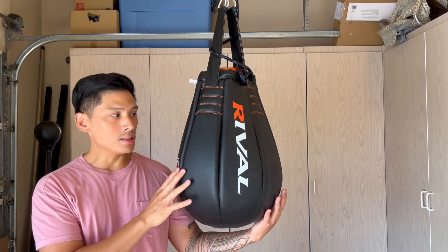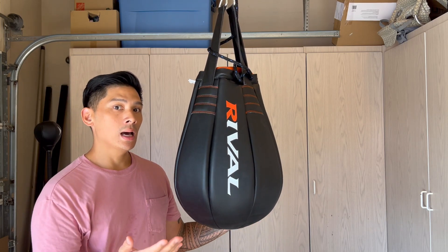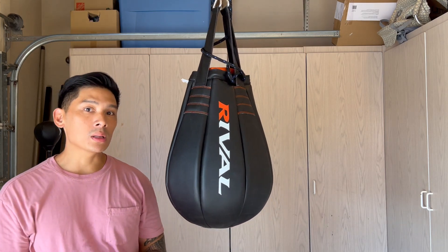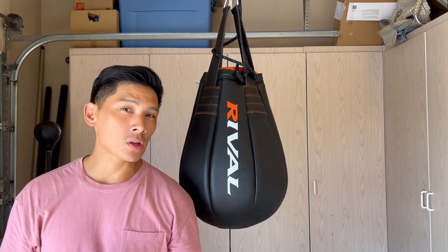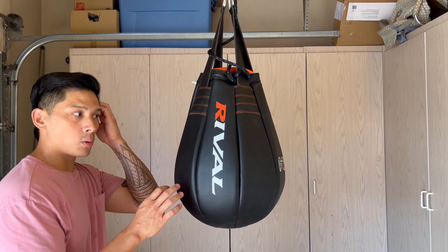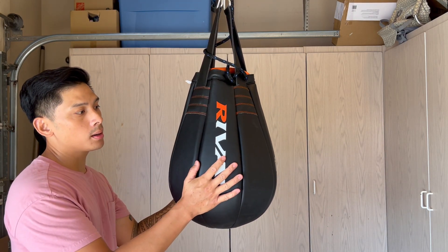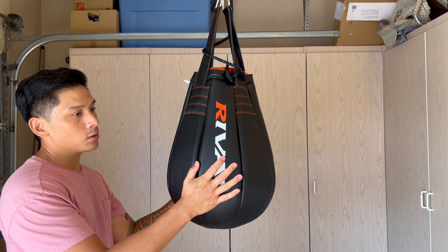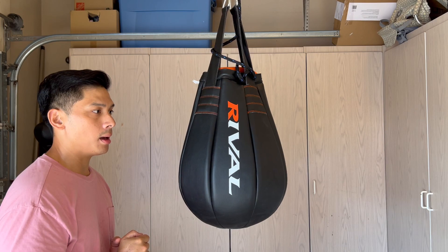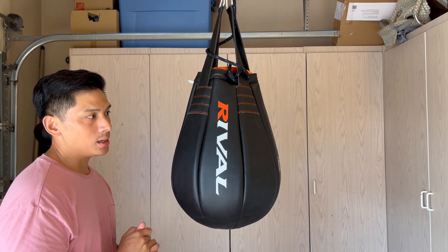You can see how large this bag is relative to my size to get an idea of how big the 14x20 is. What size you decide to get is completely up to you - it just depends on what you're going to be using this maize bag for. I decided to go with the 14x20 because I wanted the largest one so it could handle really everything I throw at it during training - both literally and figuratively.